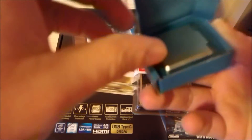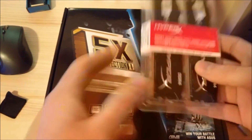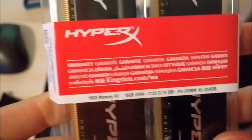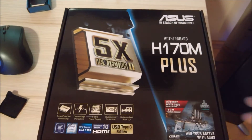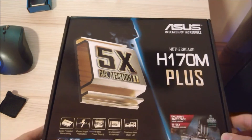Nothing fancy, just the CPU in the box. There's also some memory — 16 gigabytes of Kingston Fury DDR4, pretty basic stuff, CL14, should be good for now. And there's the motherboard, it's an ASUS H170M Plus.